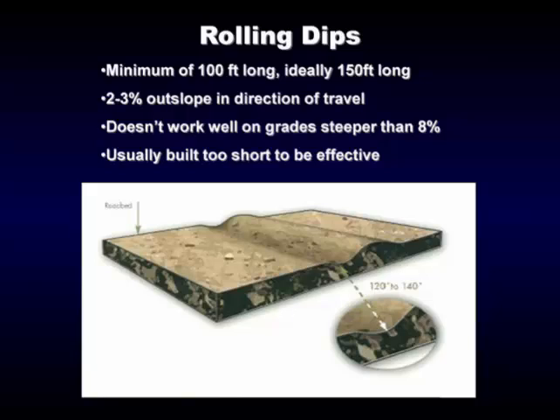This is a diagram of a rolling dip. It doesn't work very well on steep grades — some of you who build them probably know that. Get a little bit of outslope to them. The problem I see in most of the dips I look at is they're all too short. They're hard to put in until you learn to do it right, but if you get them long they'll work pretty good. About 150 feet is a good length if you're going to put a rolling dip in and do it right — start looking at 100 to 150 feet.